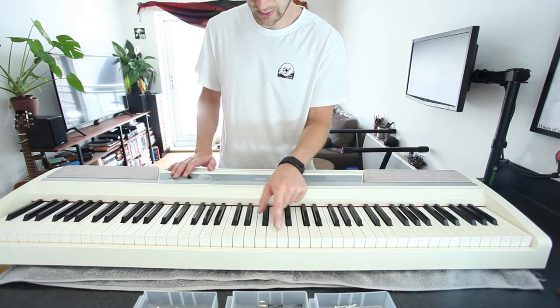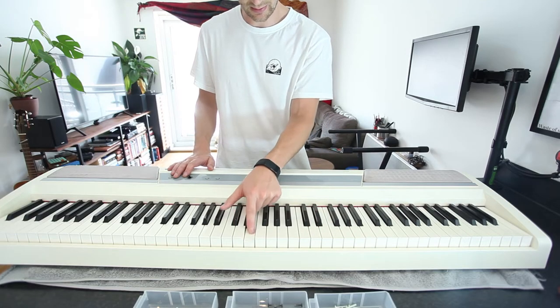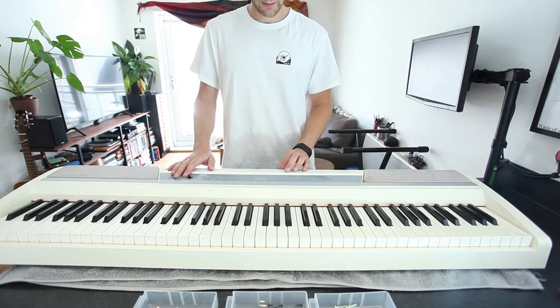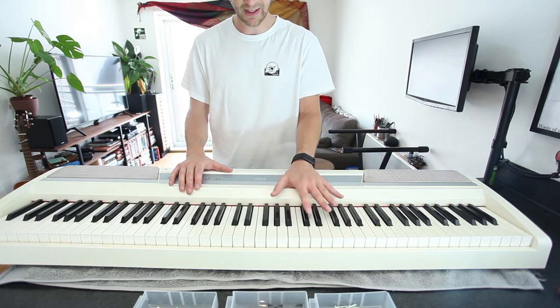But it has a dead key in the mid-range. I think it's the G — it's either that one or that one. C, D, E, F — yeah, G. So it's one of those Gs, and I found it quite quickly. You can't really play a lot without the G. So this is a really quick video to show how I've fixed that.